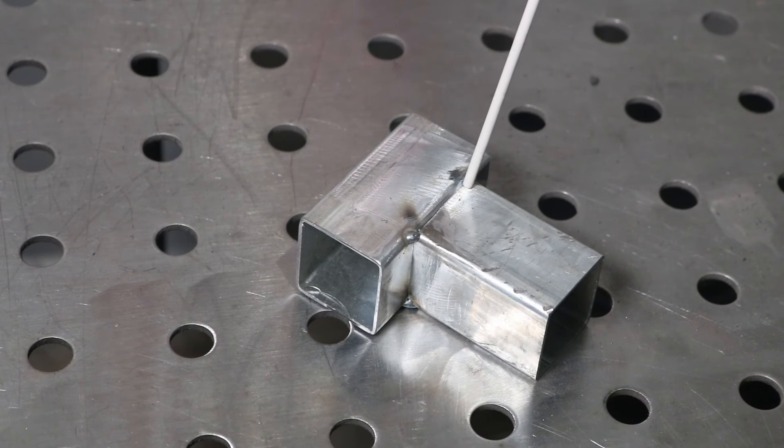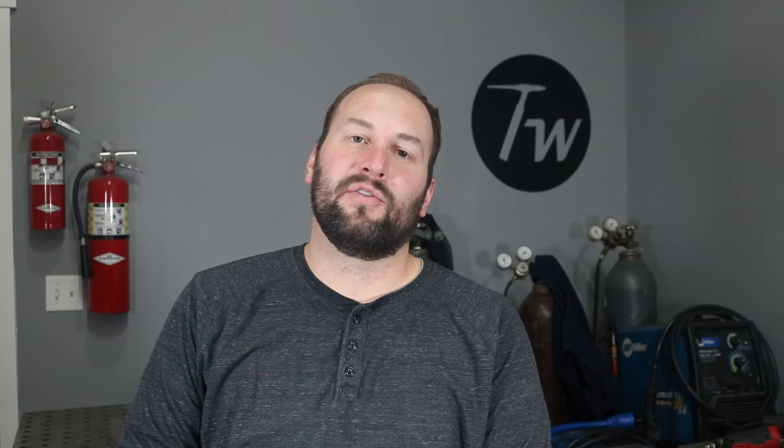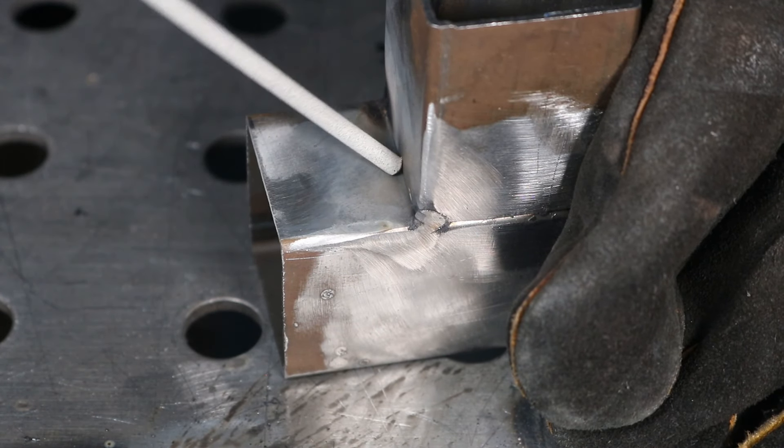The first important thing is your arc length — you want to strike your arc and hold a really tight arc, keeping that pool nice and small as you go along. The second thing is your angle — drag by about 10 degrees with your electrode, pointing it back behind you slightly. For the butt joint come straight in and out, and be at about 45 degrees on the fillet weld. Most importantly, keep moving along the whole time.